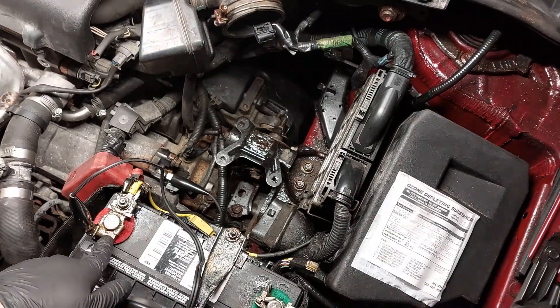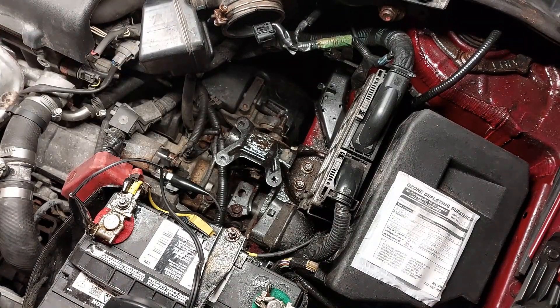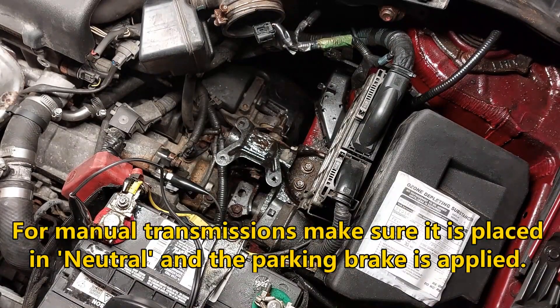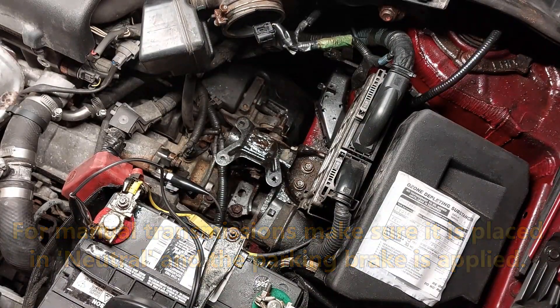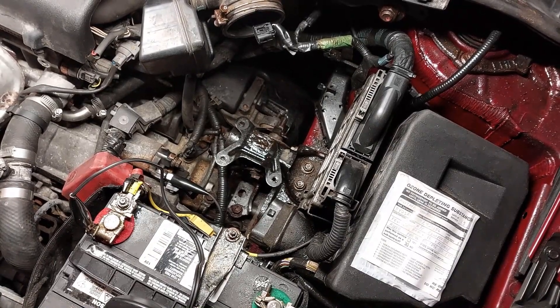You can connect this one to the positive terminal or directly connect it over here. A word of caution: make sure that if you have an automatic transmission, the vehicle is placed into park. If it's in drive or reverse and the engine starts up while the key is in the ignition, the vehicle is going to roll. Be very careful — you can get injured or killed, so be extremely careful.